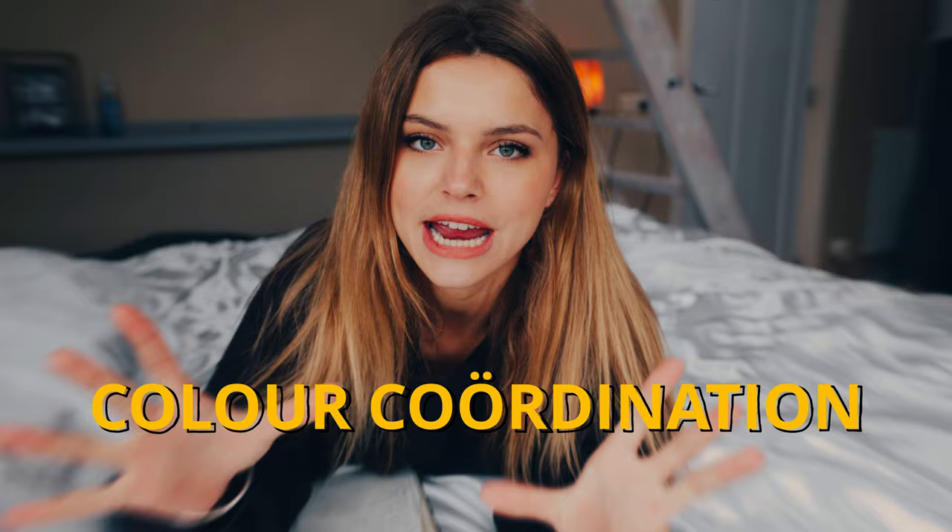It's about color coordination — adjusting the colors of your subject or what your model is wearing to the location. When your colors aren't matching in your photo, you're already one step further away from creating a good photo, which is a bummer because you put in effort and time into the shoot. But this simple trick will definitely help you out with that.